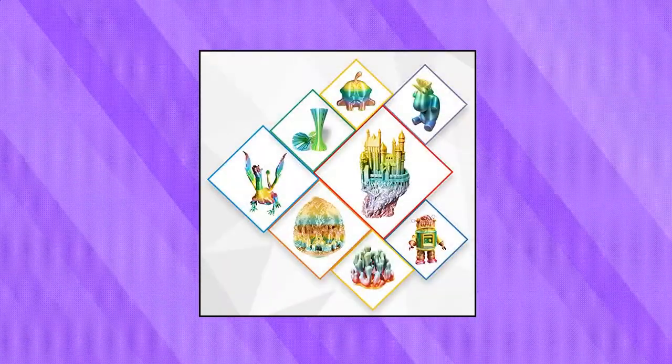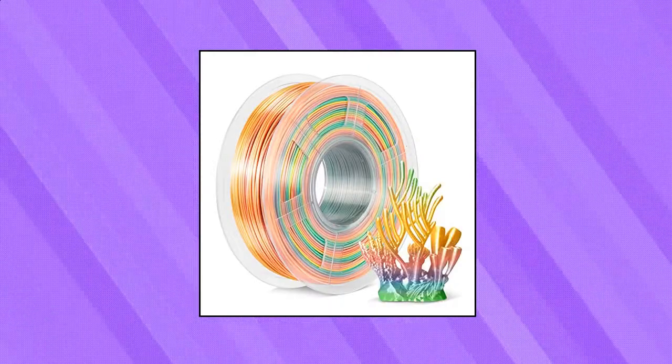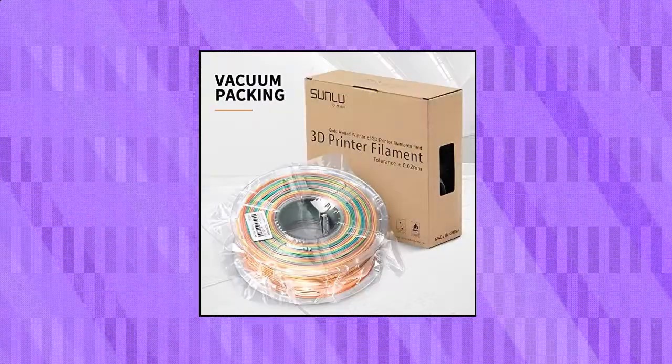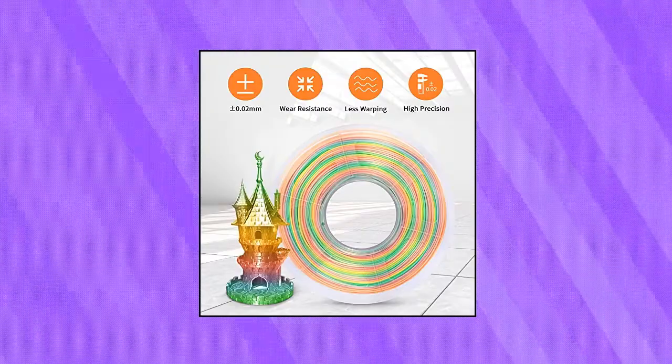Rainbow Silk PLA Filament 1.75 mm — the color change is regular, about 15 m per color. The order of the colors is red, orange, yellow, green, blue, purple, and pink. Every color is bright and beautiful. Sunlue is a high-tech enterprise specializing in R&D.